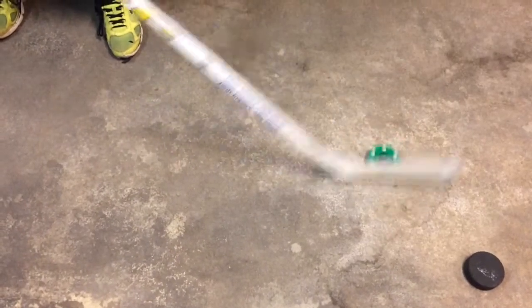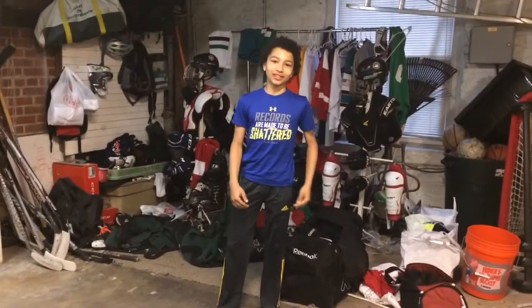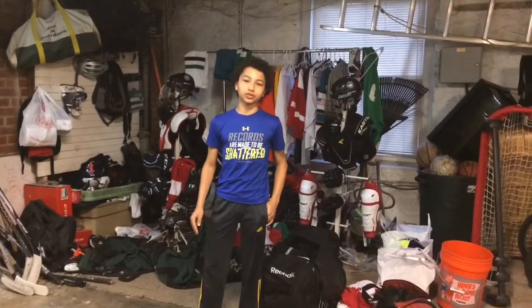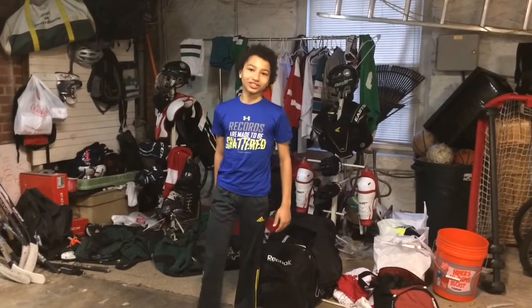I do not know the exact name of this puck, but you can buy it at most sports stores. It's kind of hard to stick handle with, as you can see, and I lost my patience easily with this one. Overall, I think that the Green Biscuit is the best off-ice dry land puck. If you have any questions or concerns, leave them down in the comment section. Thanks for watching — we'll see you next time.